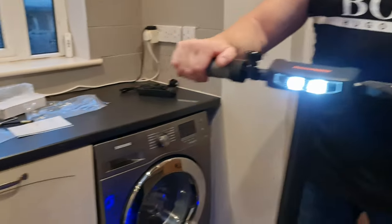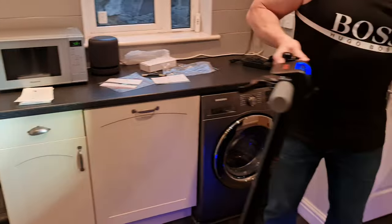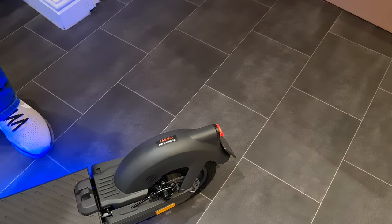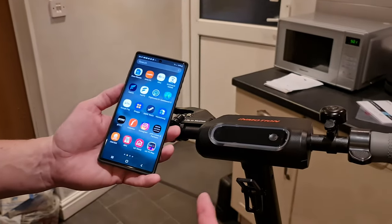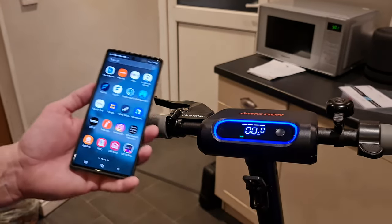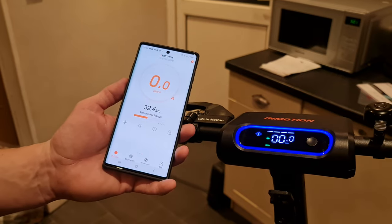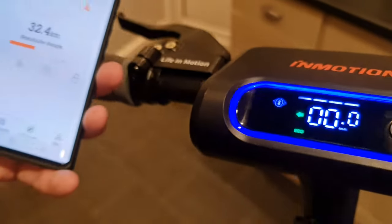Up front there are two LEDs to illuminate where you're going at night — one short press of the button turns them on. Turning on the front light also activates the rear light, and pulling the brake lever makes it brighter. I've already downloaded the app to my Android device. Holding down the power button on the scooter and opening the app, it connects straight away — confirmed by a Bluetooth symbol on the display.